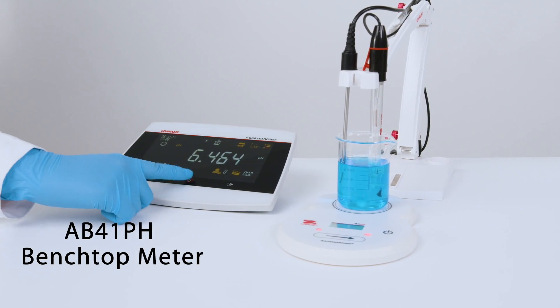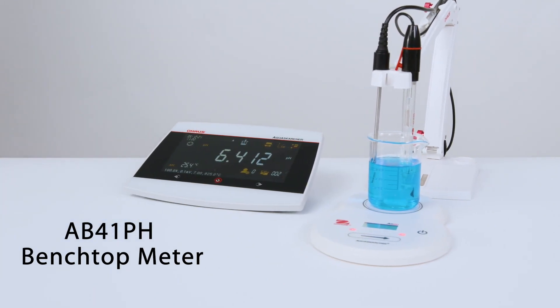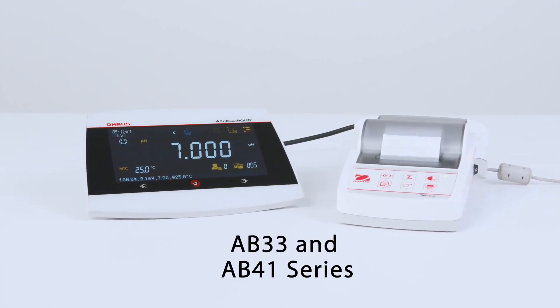Advanced selectable resolution from 0.1 to 0.001, paired to external sources through simple USB port connectivity.